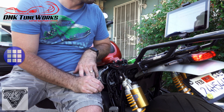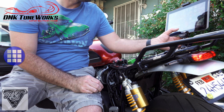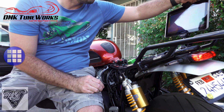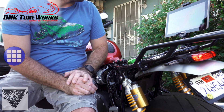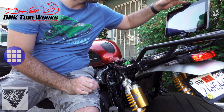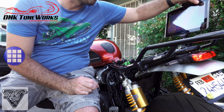Turn on Bluetooth. Plug this into the port. Connecting to Triumph. Looks like it's connected.